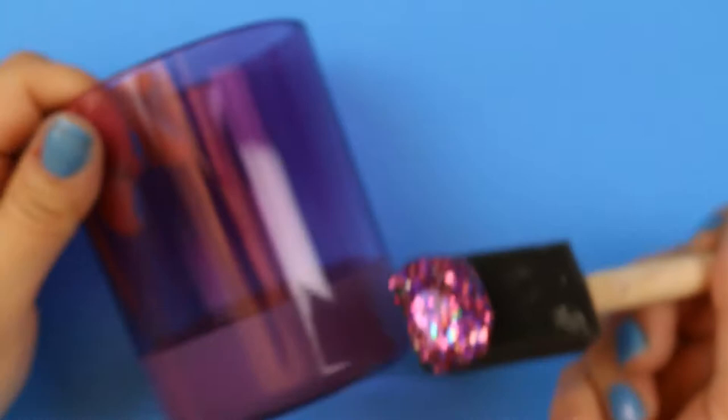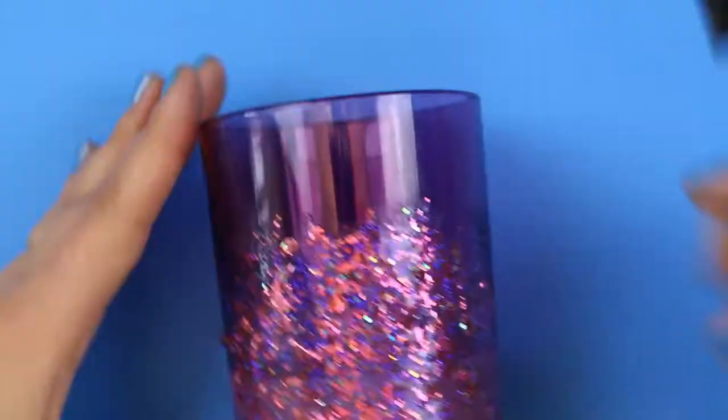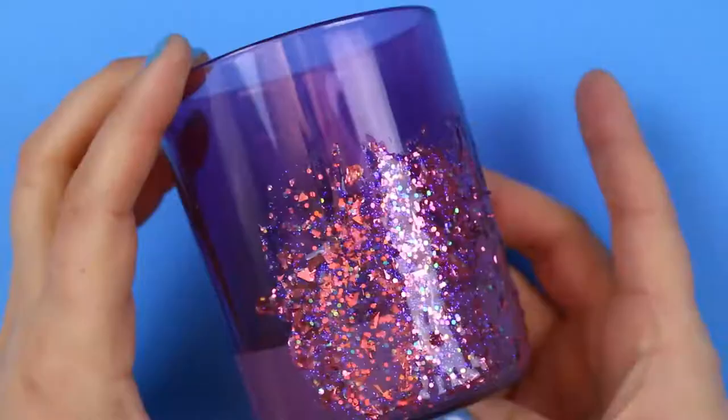Glitterific is a gel-based product that contains several different sizes of glitter. Each color contains fine glitter, coarse glitter, and large confetti-like glitter. Because the glitter is contained in the clear gel, you can get a super glittery finish without all the glitter mess.